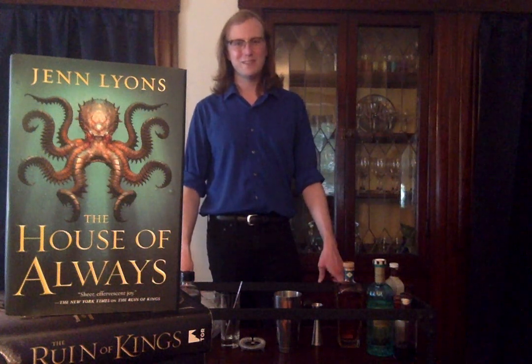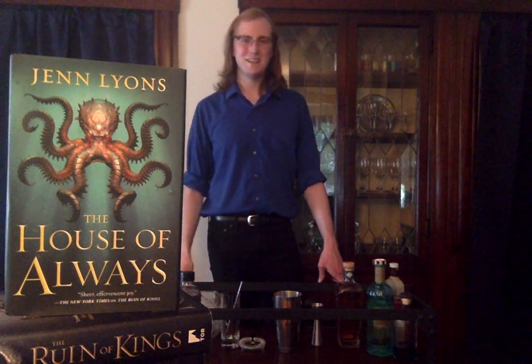Hi! Welcome to Bar Cart Bookshelf, a video series about books and the drinks that inspire. My name is Elias, and today we're looking at The House of Always by Jen Lyons.